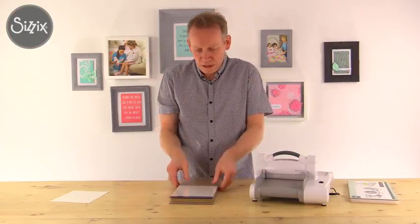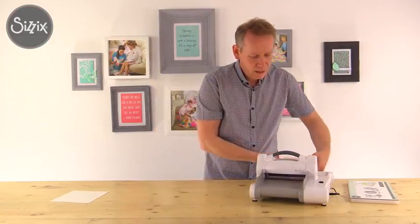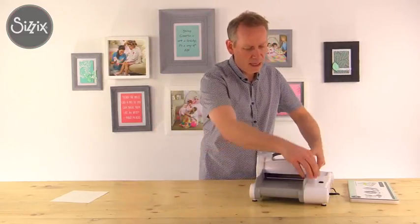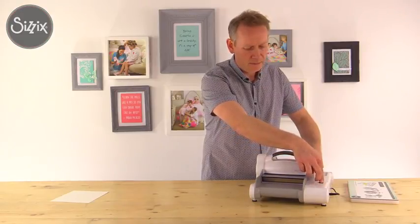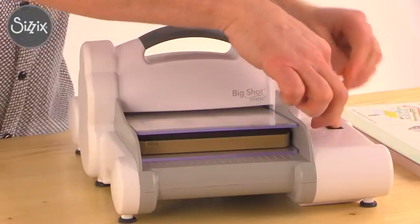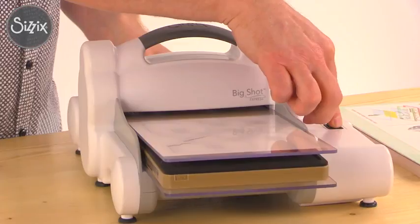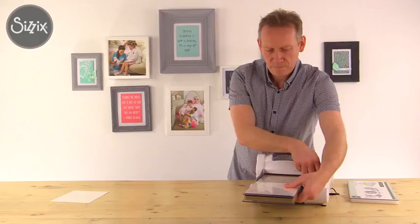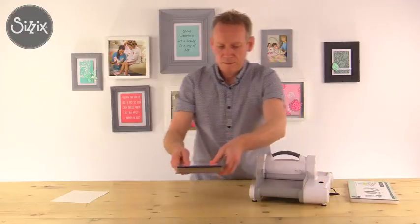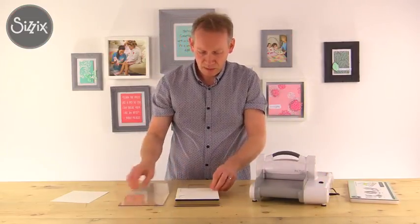I'll take out my platform - we don't need that when we're using a Bigz die - and place my sandwich in the mouth of the machine and press the button. There we are, now I remove my top plate.